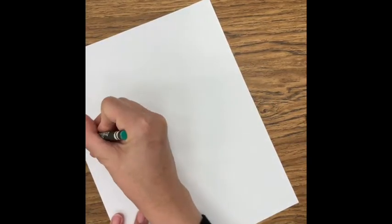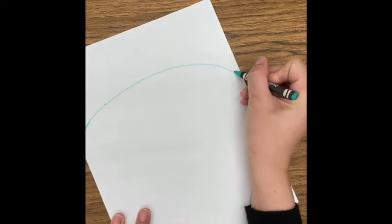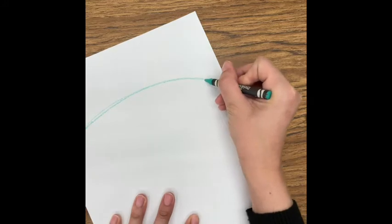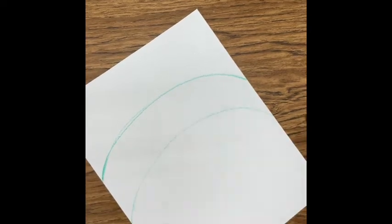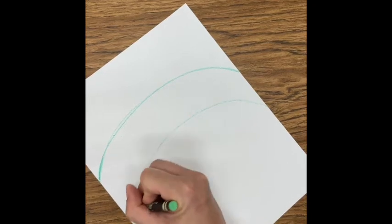I'm going to make two curved rainbow-type lines for the bridge. I'm going to start up here — one curved line and then another. Then I'm going to thicken those lines up. I'm going to actually switch my greens and make it a bit thicker.